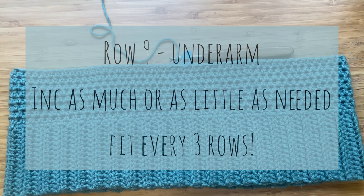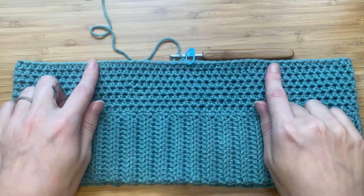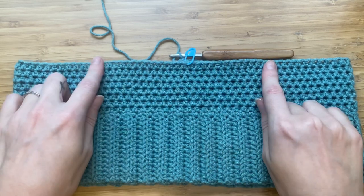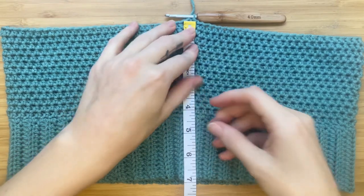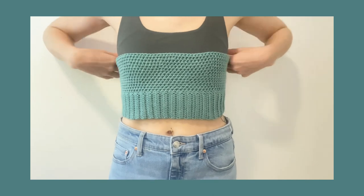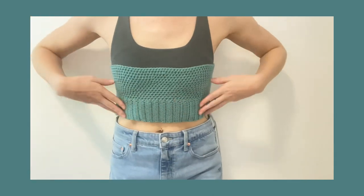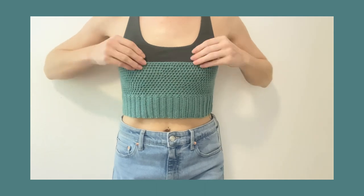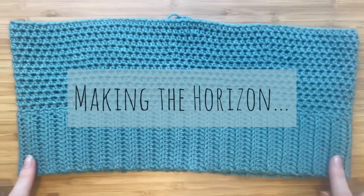From row nine we will be working up until our underarm measurement. What I'm doing is increasing one in the middle and two on the sides every row. I've reached my waist-to-underarm measurement at seven inches, so I'm trying it on to see if it fits. I love the length of the body of the top and it fits over my bust area really nicely. Now it's time to add the next section — making the horizon.